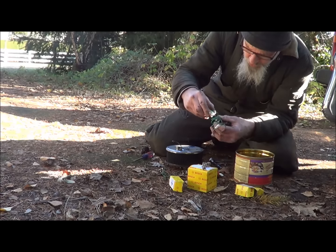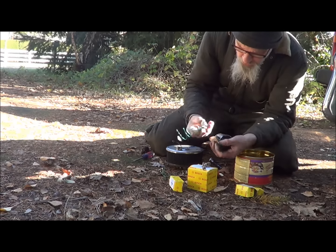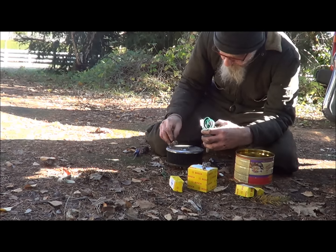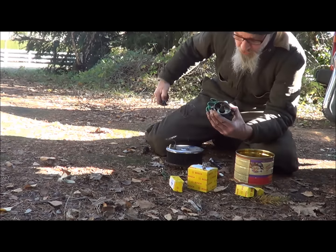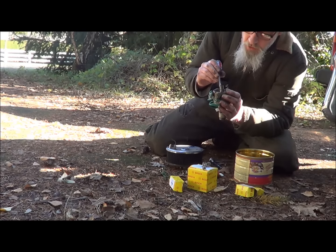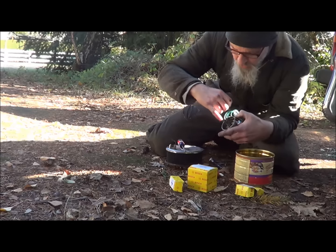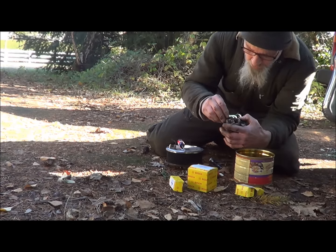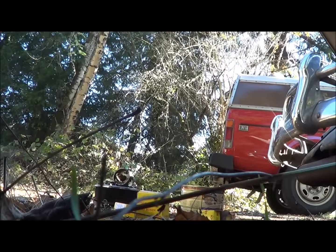Yeah, this wasn't what I planned on doing today, but you gotta do what you gotta do. Here's the condenser; these were the points I took out. Got a bit of lube on my flat surfaces so I'll be able to move that down. The new points I put in there — the points have a little stud down here which goes in the large hole, and then the screw goes in through the slotted one. Pretty self-explanatory. Don't lose the screw, keep the wire out of the way.